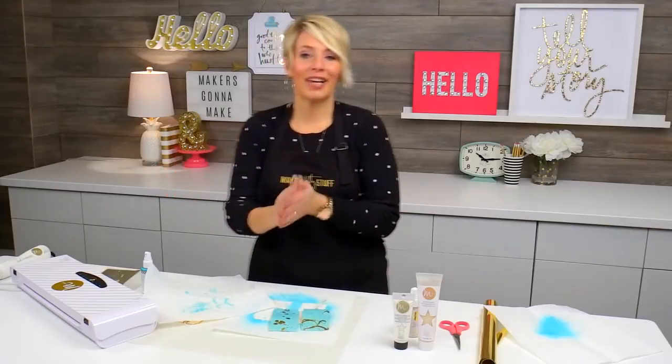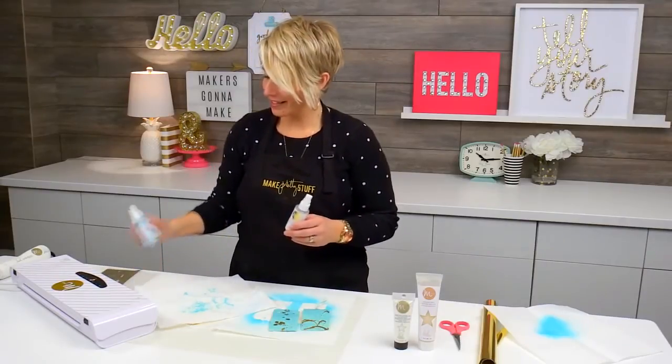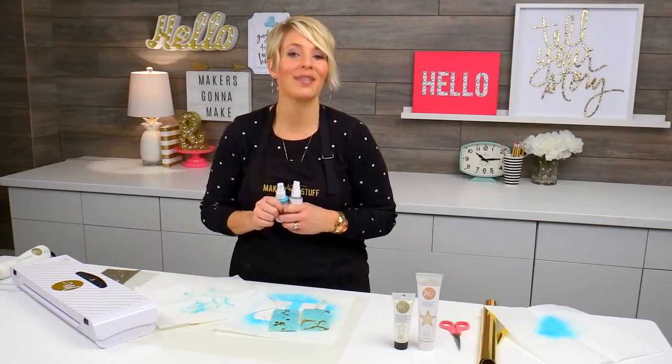That should get your mind going! So grab yourself some of this Reactive Mist, and even some of my new color shine colors, and make pretty stuff.